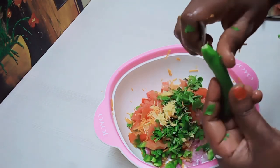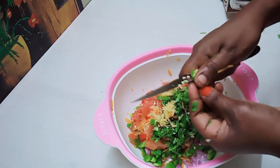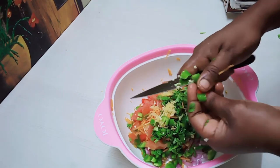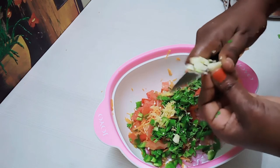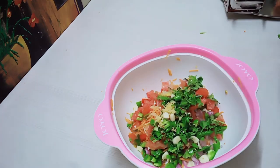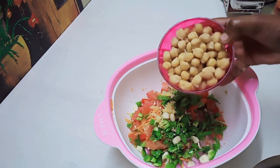Divide the paste into the pan. Add the paste into the pan. Put two eggs in the pan.